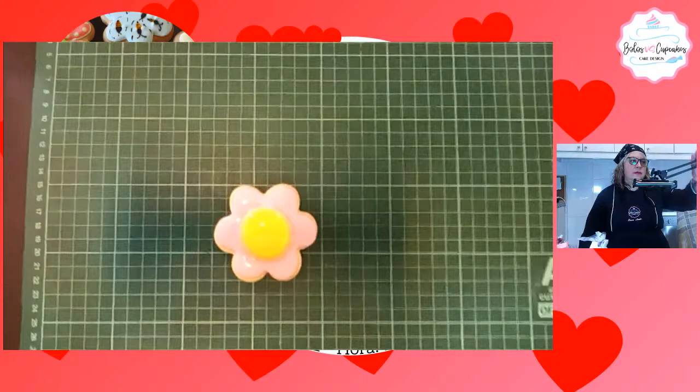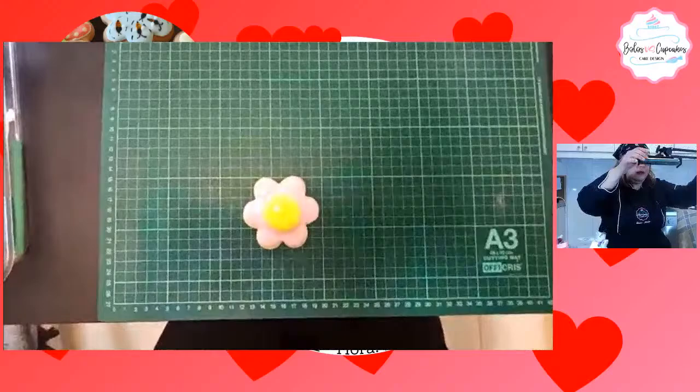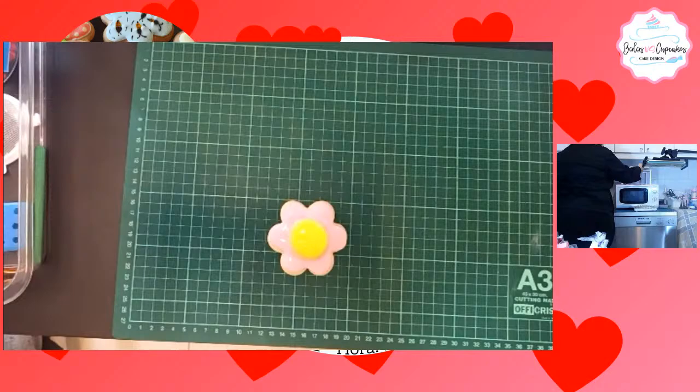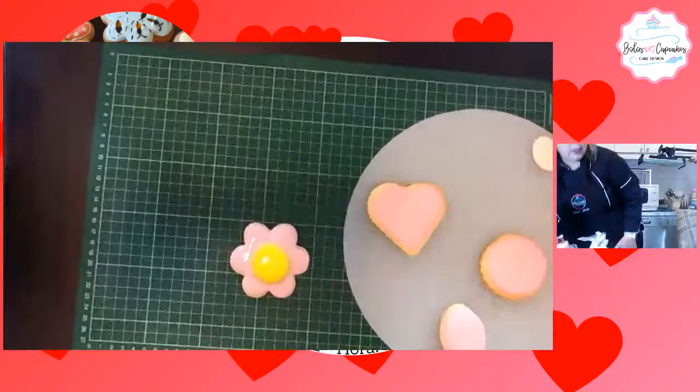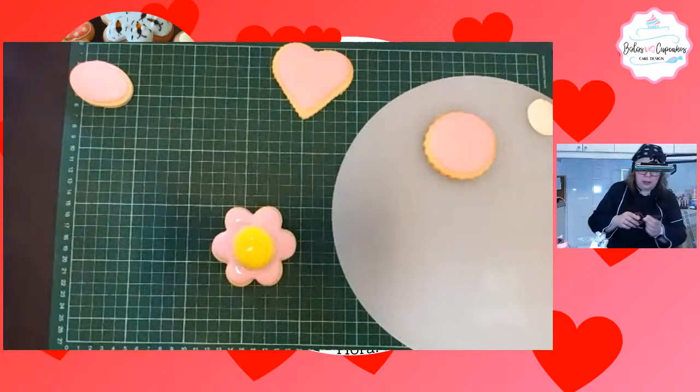Esta hay que llevarla a secar. La gente dice que se ve bien, que les gusta mucho la galleta.